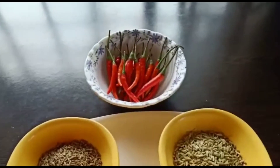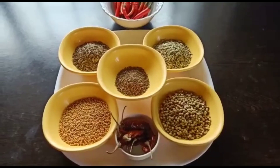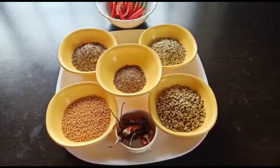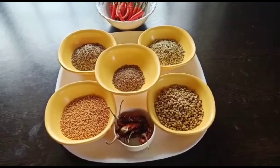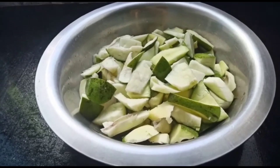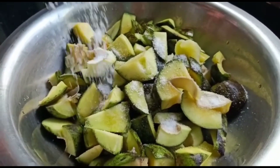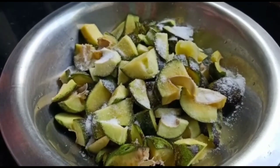I put it in for some ways, I put it in for some kind of time. I am going to fry it and mix it with the powder. I am going to put it all in the pot.